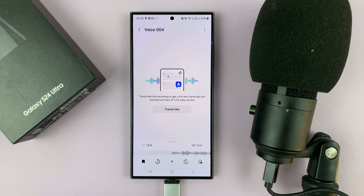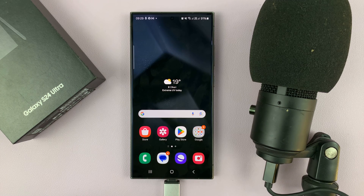So we now have this microphone connected. I'll see you next time.